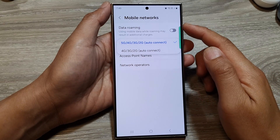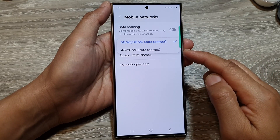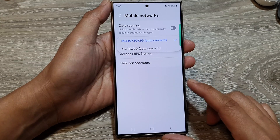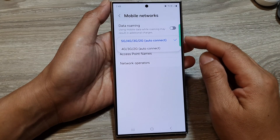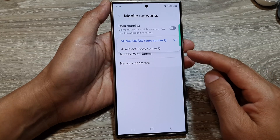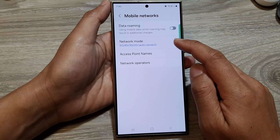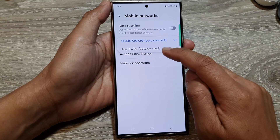How to set your mobile networks to use 4G only on the Samsung Galaxy S24 series. If you are not a big fan of 5G, or the area that you live in does not support 5G, then you can set your phone to use 4G.